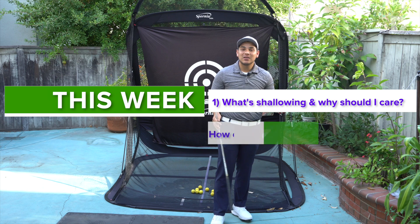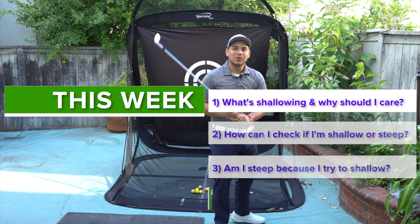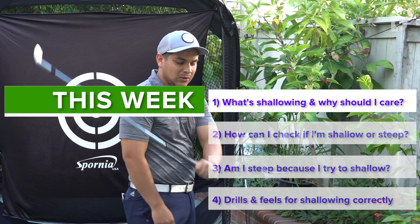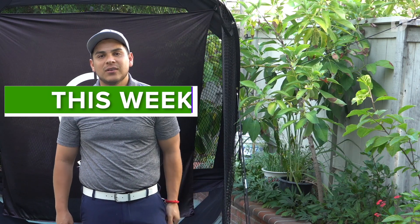Now if you're like me, you've probably struggled at one point or another with being a little bit too steep on the way down, which creates all sorts of issues in the golf swing. So in this video we're going to introduce the concept of shallowing the pitch on the way down and what are the benefits of putting this in your golf swing.